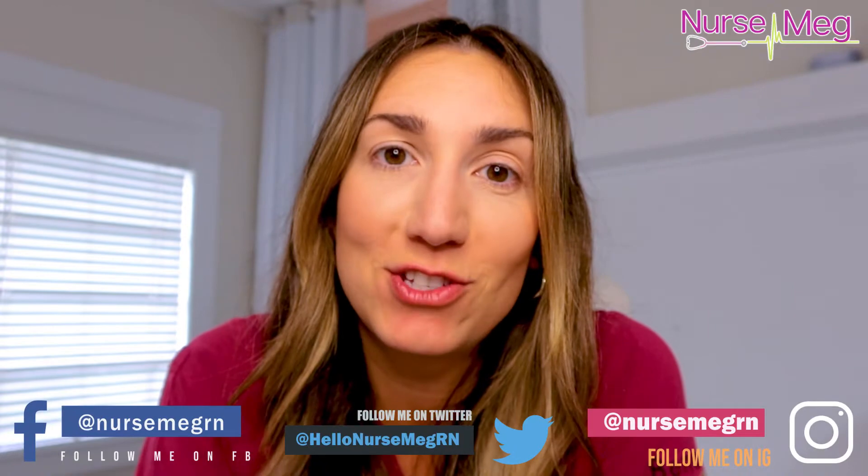Hello my fellow nurses and nursing students. My name is Nurse Meg RN and I am from NurseMegRN.com. My entire purpose in life is to create more nurses that are skilled, confident, and ready to revolutionize this next generation.